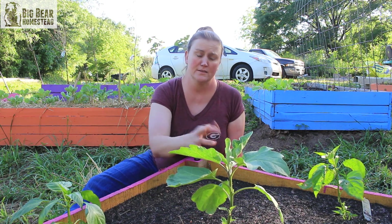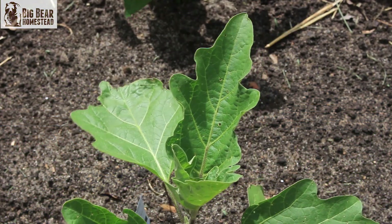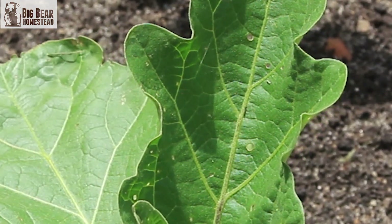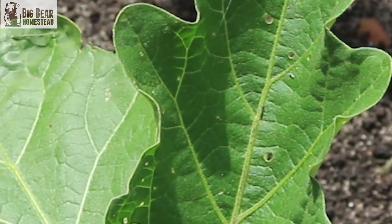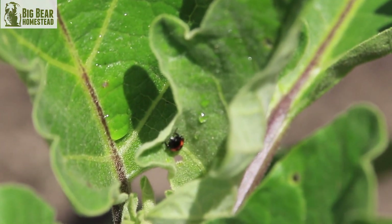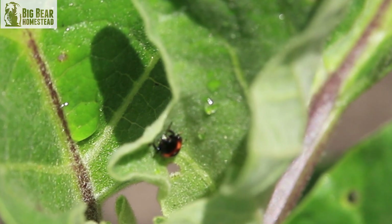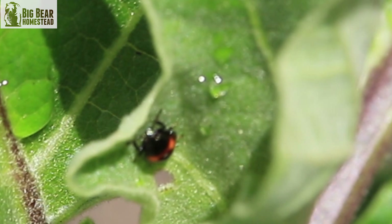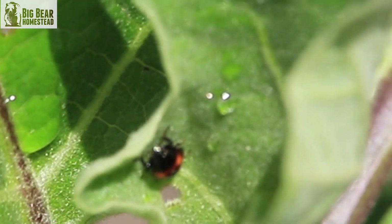Take for instance this eggplant — it looks like it got shot with buckshot, with very small holes. This is actually from flea beetles, little black bugs that get on the leaves and eat tiny holes in them. That's not that big of a deal as far as the leaf goes because they won't mess with the fruit as much.